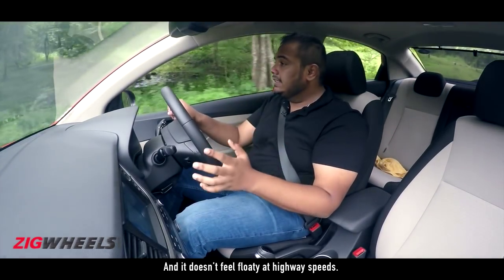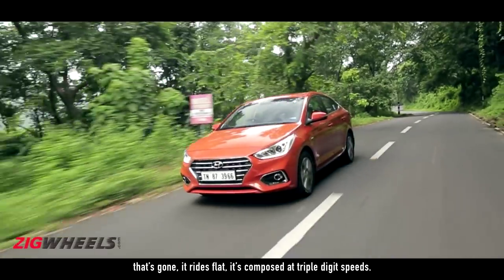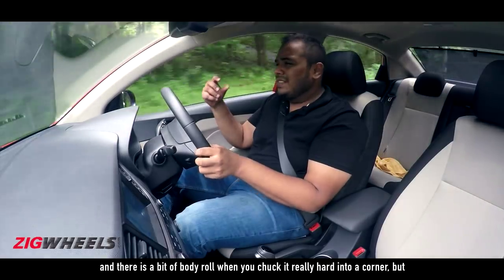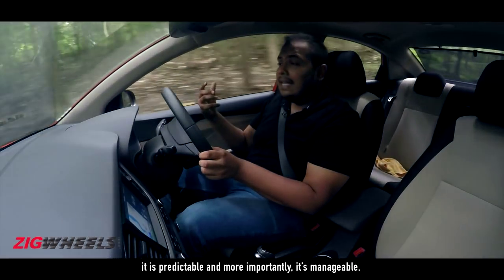And it doesn't feel floaty at highway speeds. The bounciness that the Verna was associated with — that's gone. It rides flat, it's composed at triple digit speeds, and there is a bit of body roll when you chuck it really hard into a corner, but it is predictable and, more importantly, it's manageable.